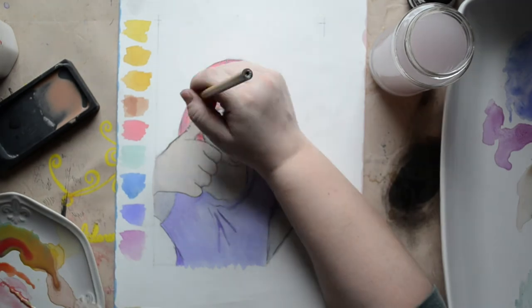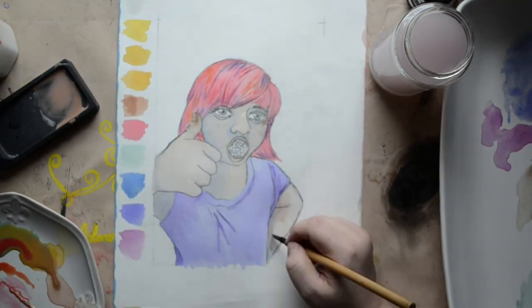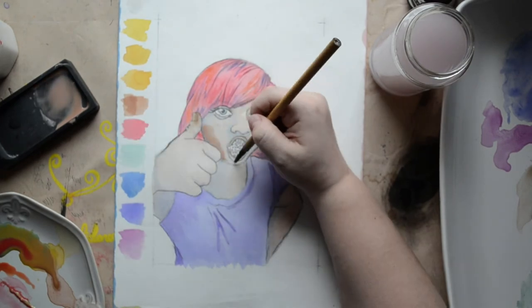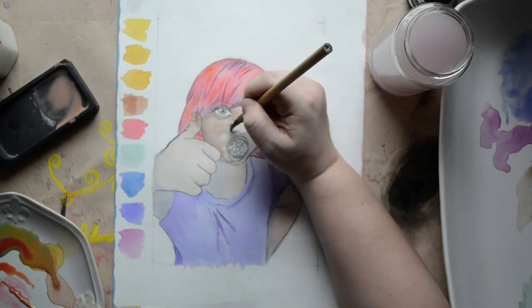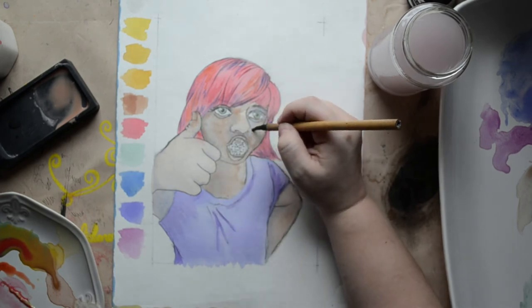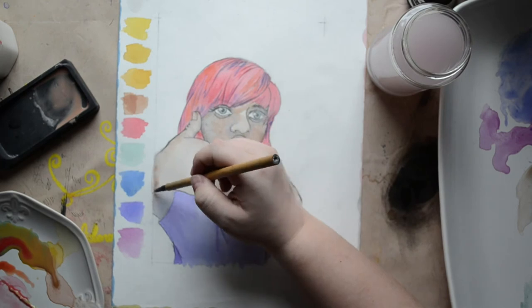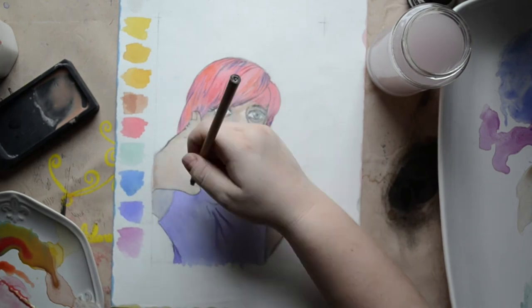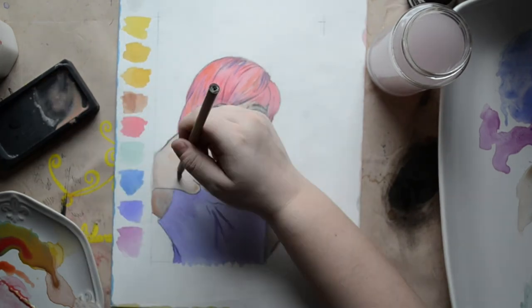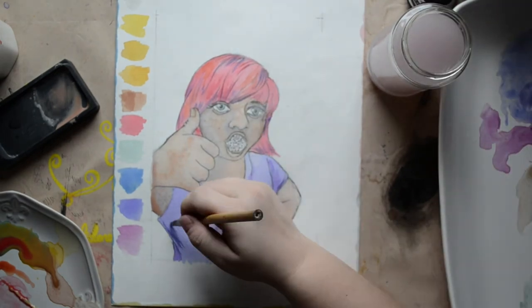Layering that blue also gave the skin tone kind of a grayish cast that I was not a fan of. Because they are semi-transparent, it was just not a good look overall — nor when I tried to layer some red into the shirt to create different tones, and not when I put the purple into the hair.